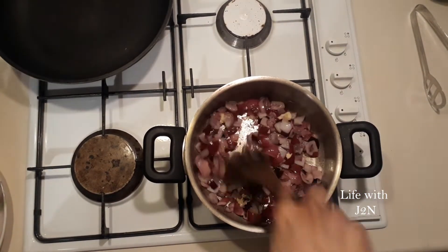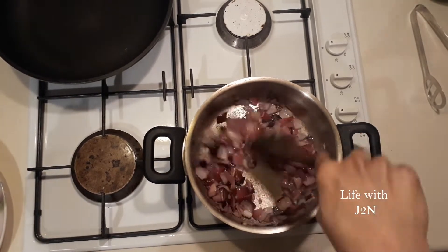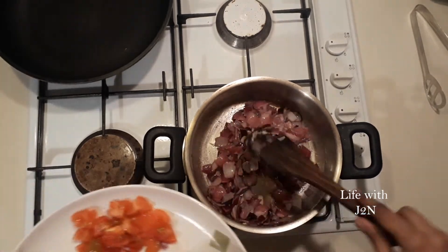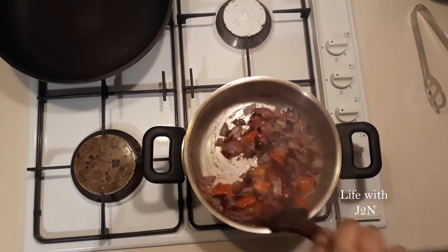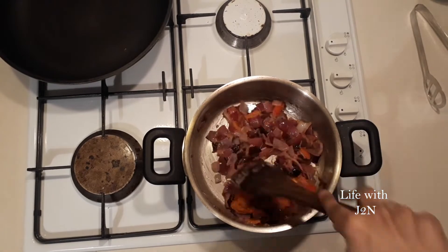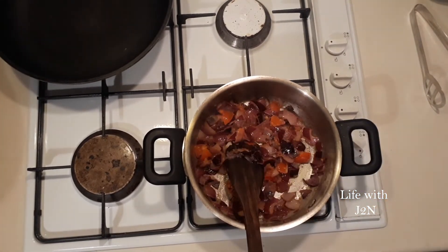Take a good piece of the sink and take a good piece of it. Let's make this a thick piece. Let's put the sauce on the top.